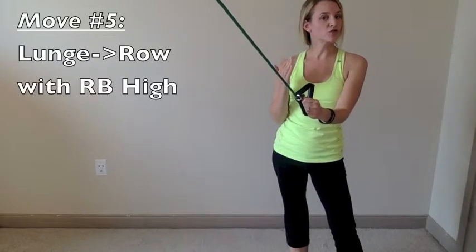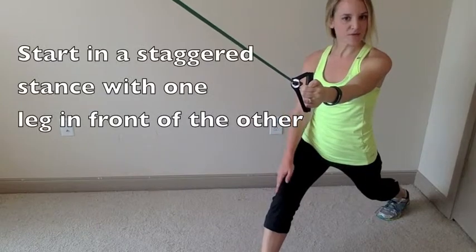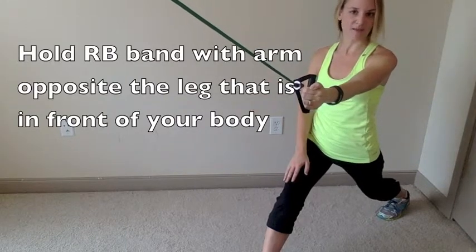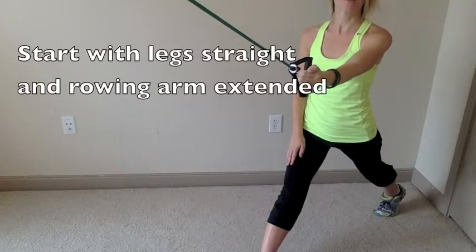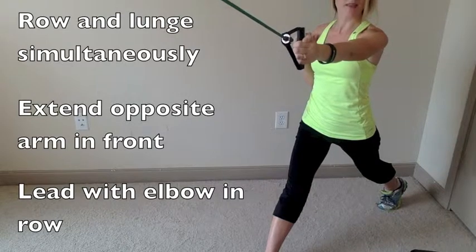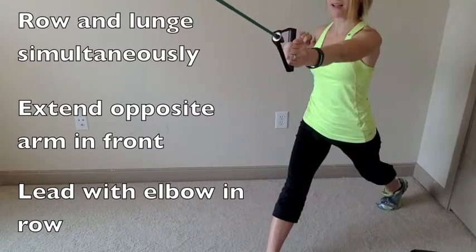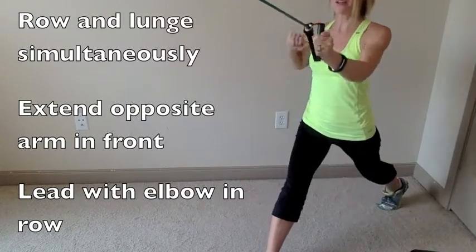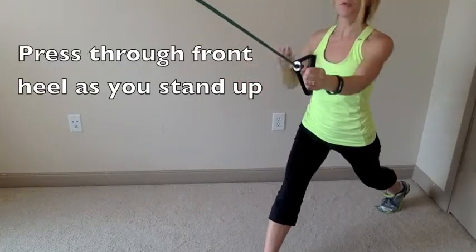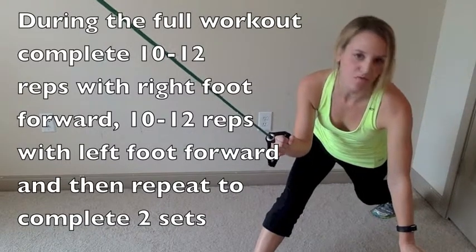Move four is the lunge row with a resistance band anchored above your head. Start in a staggered stance — right leg forward, opposite arm holding the band extended straight. During the move, row with your left hand as you lunge with your right leg, pressing through the front heel to stand back up. Do 10 to 12 reps on one side before repeating on the other side, going back to back for two sets since you can simply switch sides.